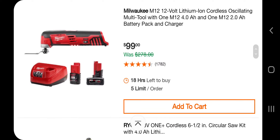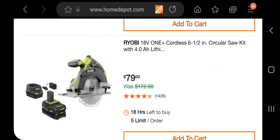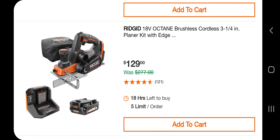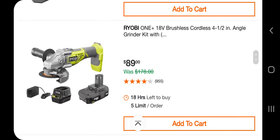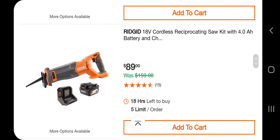Now we got some Milwaukee here. M12 oscillating tool with big and small battery for $99. There's a non-brushless circular saw kit for $79. A brushless cordless 3-and-a-quarter planer — just a planer, not with an edge trimmer — for $129. An angle grinder for $89, not too bad. And a 3-battery pack with charger for $169 — pretty good deal.